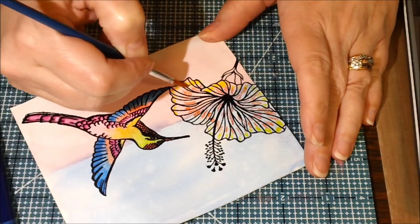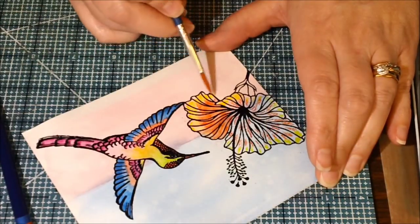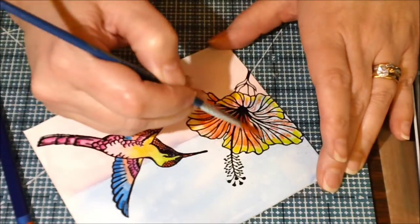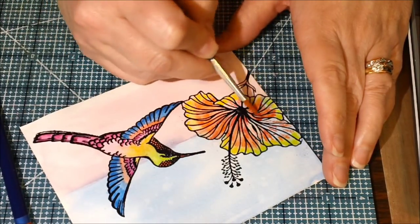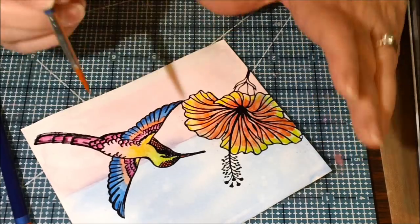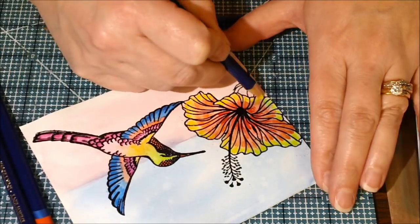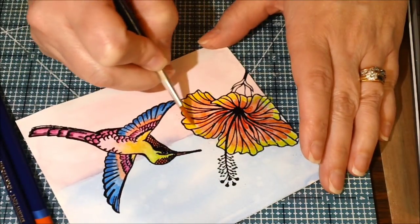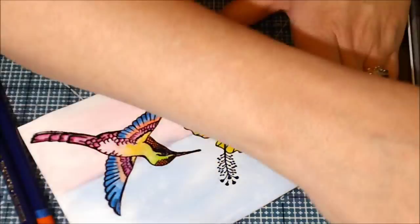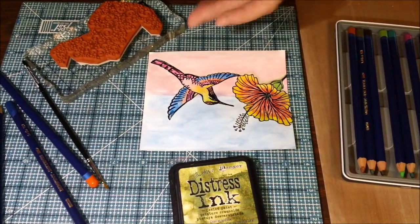For the hibiscus I used yellow, orange, and red — that's basically what the colors are. I actually colored right on it with just a little bit of color here and there, and then I'm just using water to spread that color around how I like it. I wanted it to be colorful, a little bit different, unusual. I wanted yellow at the tips to kind of set off the yellow on the hummingbird, and then darker in the middle, so I added more orange and more red towards the center. I just worked that color around until I liked the effect.